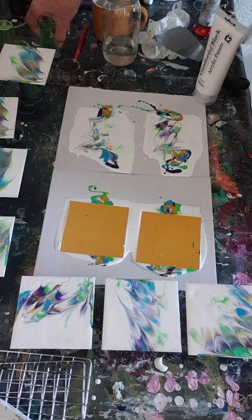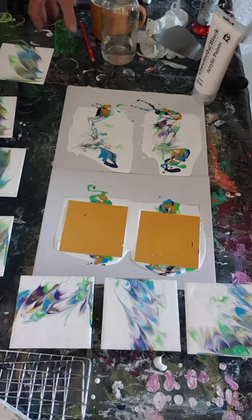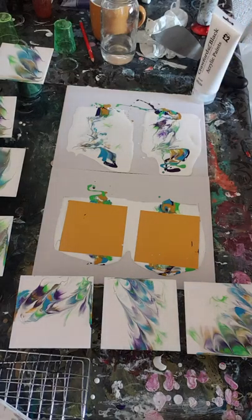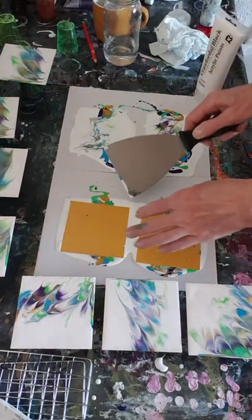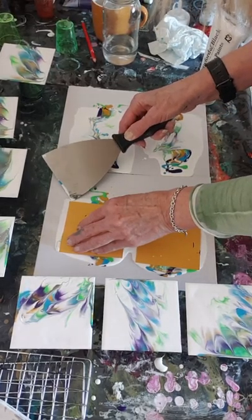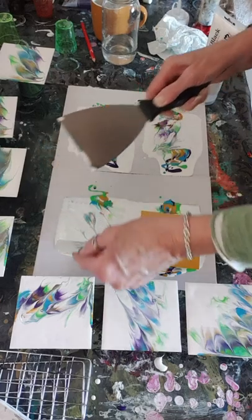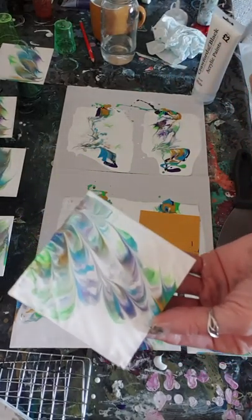More cups - there's two more there. I don't know if you can see where I'm putting them. Okay, breathe, and try and hold it. Lift - oh, it's more feathery again!